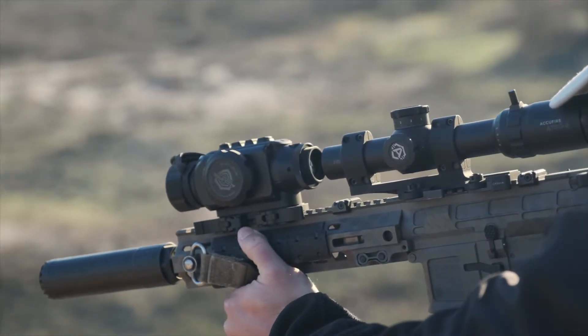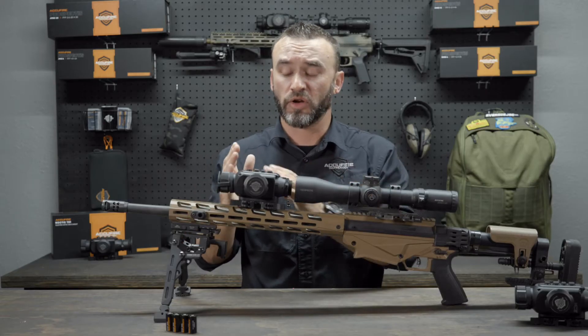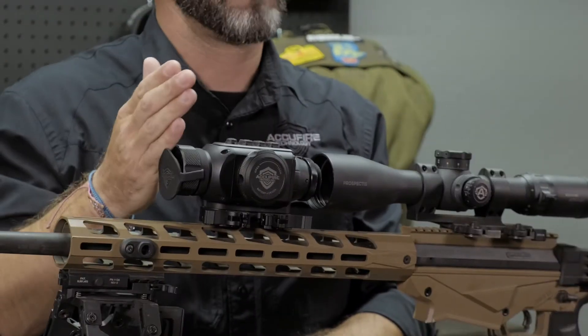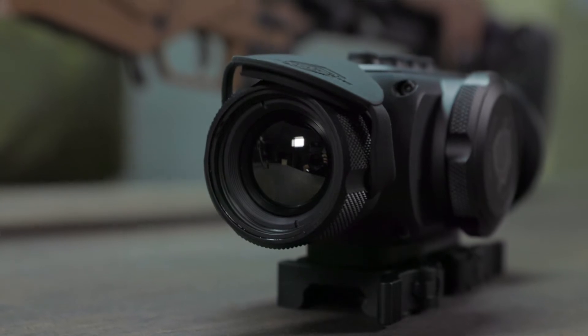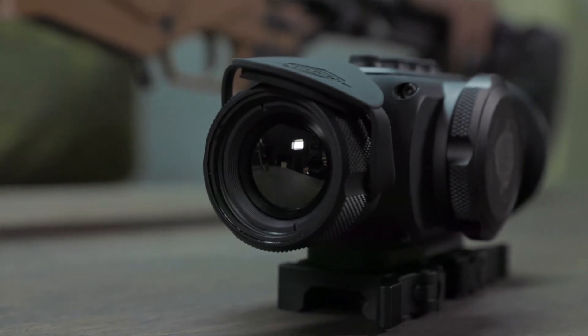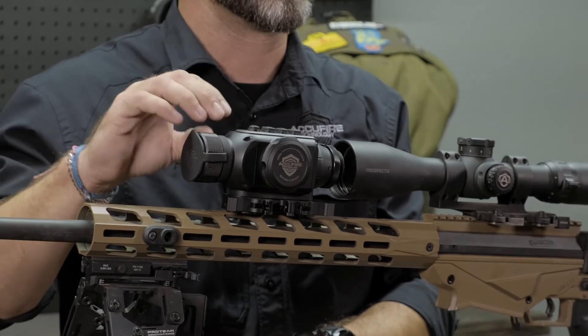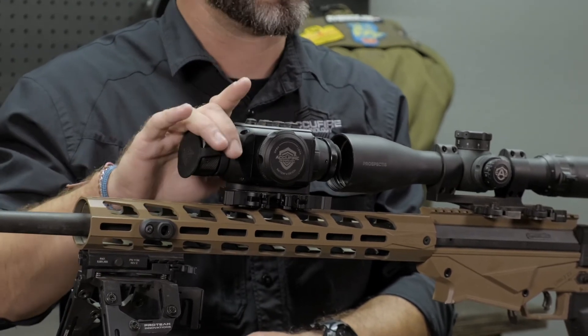We're going to go from the lens back and cover every detail of what is offered here with the Incendus. In the very front, you have a germanium lens, which is where the thermal core with all the action really happens. This is where the 384 core, 17 micron, 60 Hz sensor is — this is where it all starts.